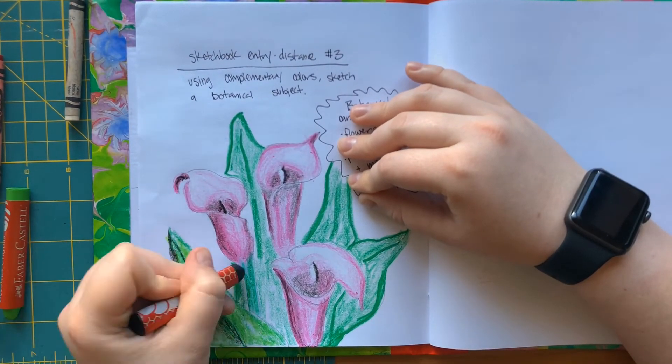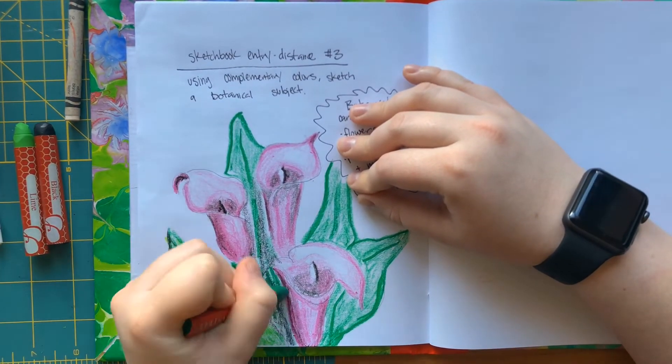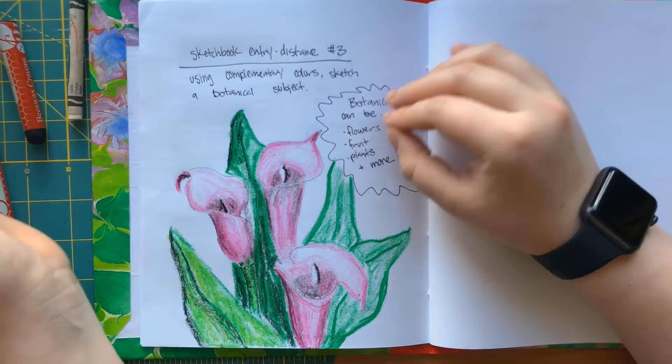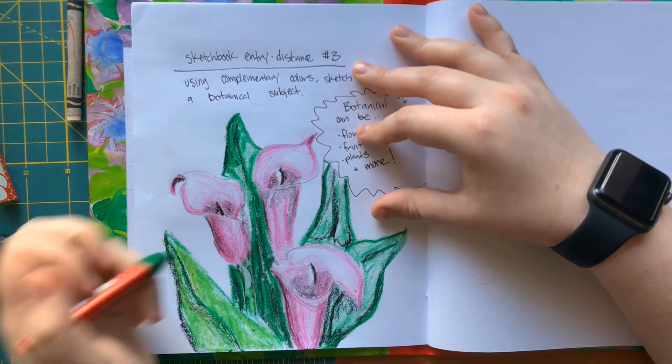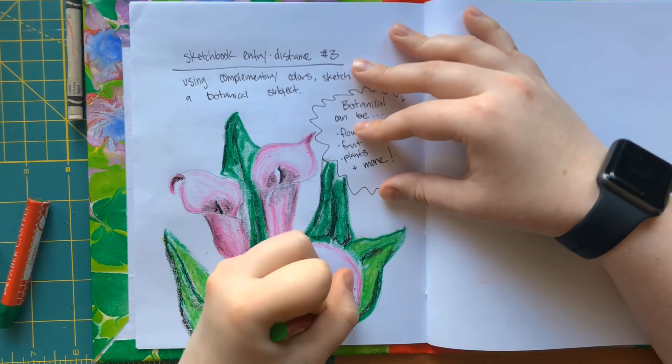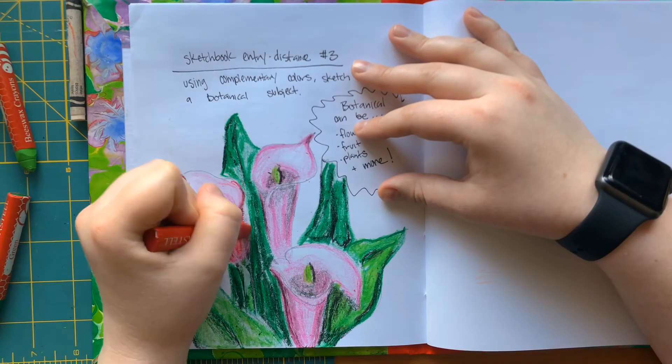Something to keep in mind: it can be a combination of different materials — it doesn't have to be two of the same. But you should be taking that time and getting that information in there. For the sketchbook entry today, I want you to be spending at least five to ten minutes on this entry. Take that time, get warmed up for the day, and then you are going to move into the second piece.